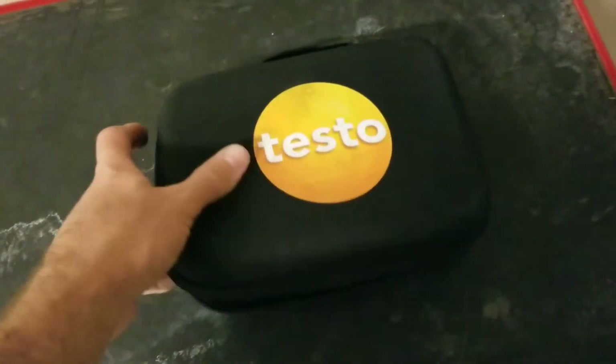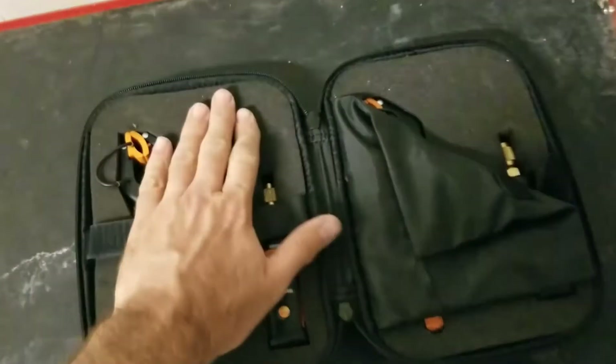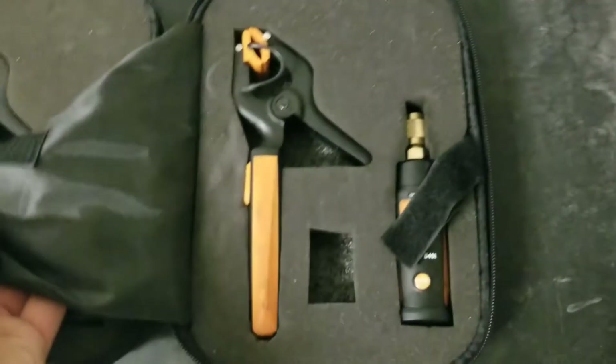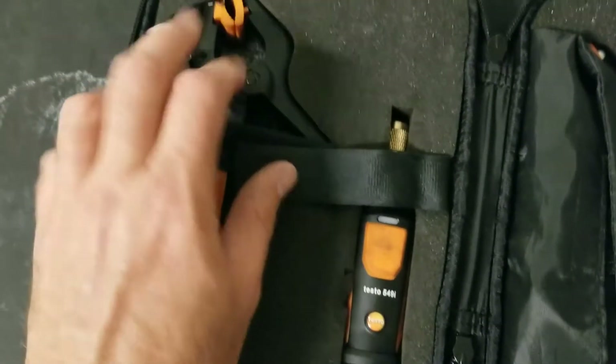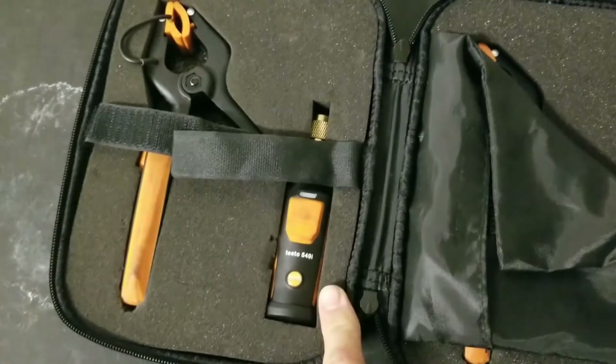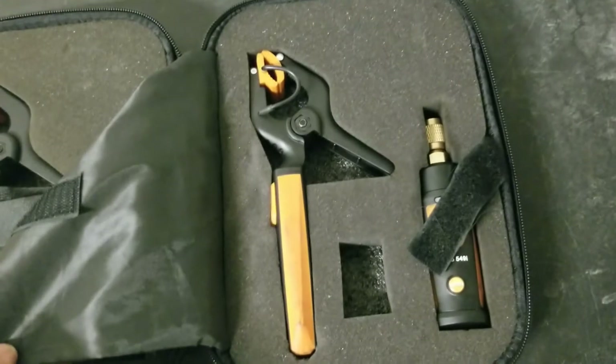If we open that case up, we have two compartments with some nice high-density foam to keep your parts in place. On each side there's a temperature clamp and a pressure sensor — you get one of each, so a total of two.